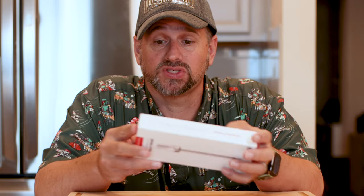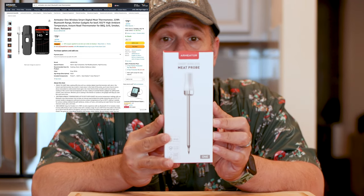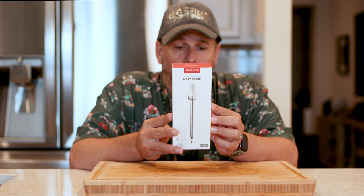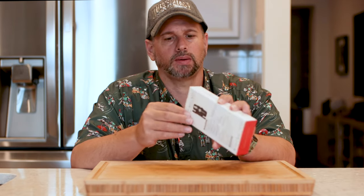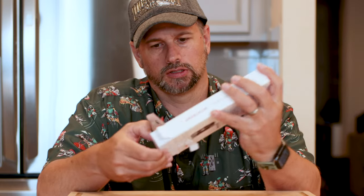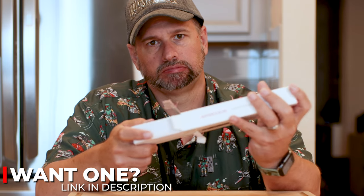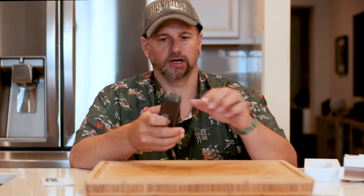Let's open this sucker up. I love wireless meat thermometers — I think they're just amazing when they work. Like I said, I've had some issues in the past with some of them. We have the Armater Smart Wireless Meat Probe. It's well packaged — just foam, don't think there's anything in there I need to worry about.